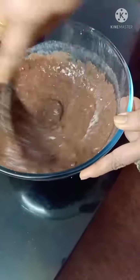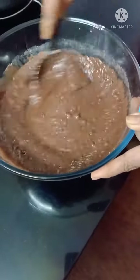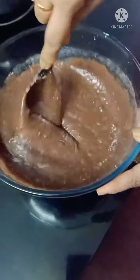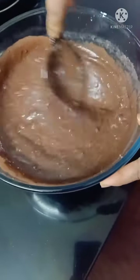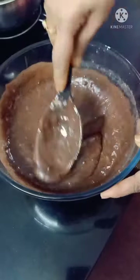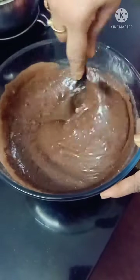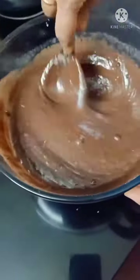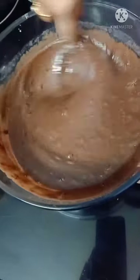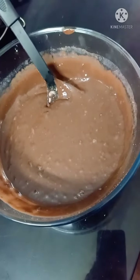Mix it all in. It's very smooth. The batter is smooth and it's cold — that's good. The bottle is in the water, it's a bit cold, and the batter is smooth.